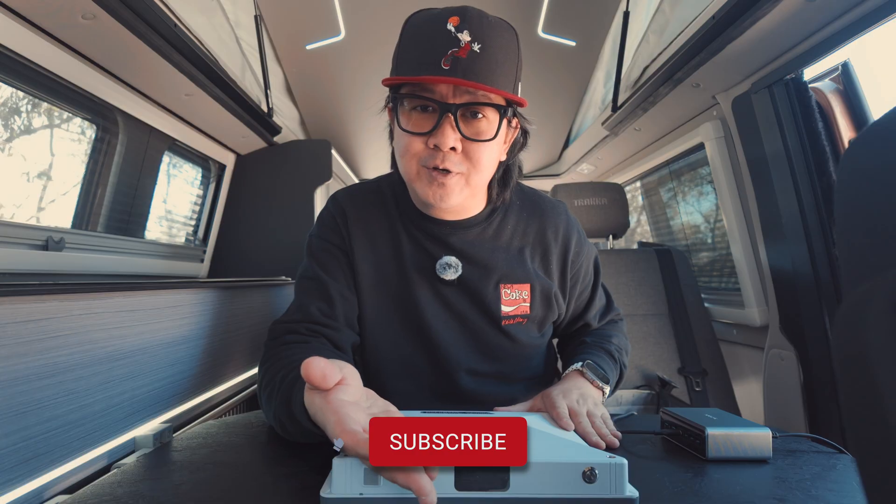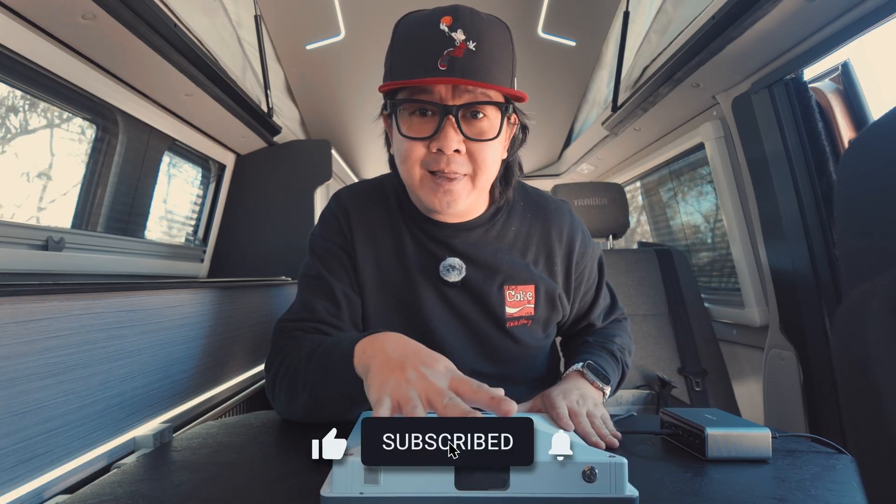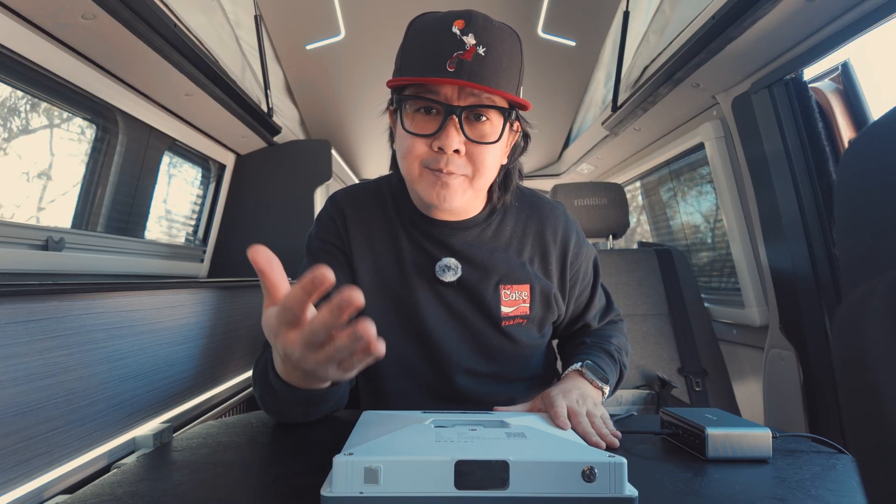Thank you for watching. We hope you've enjoyed the review and we'd love to see other people's Starlink setups, so please share in the comments section below. Please subscribe so you can stay tuned for more videos like this. We'll see you in the next one.